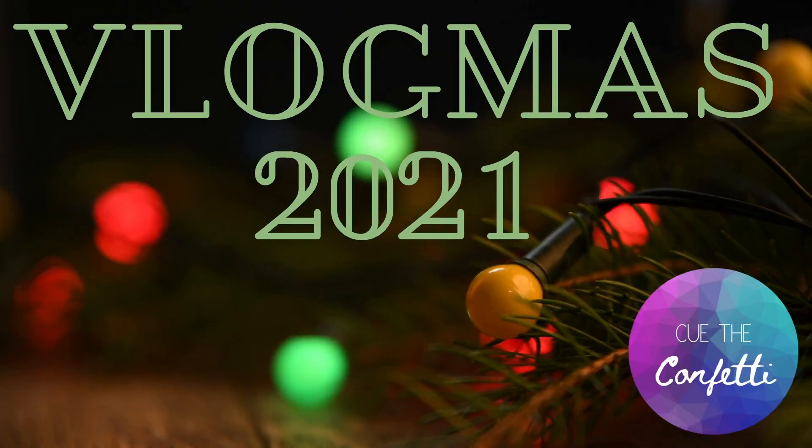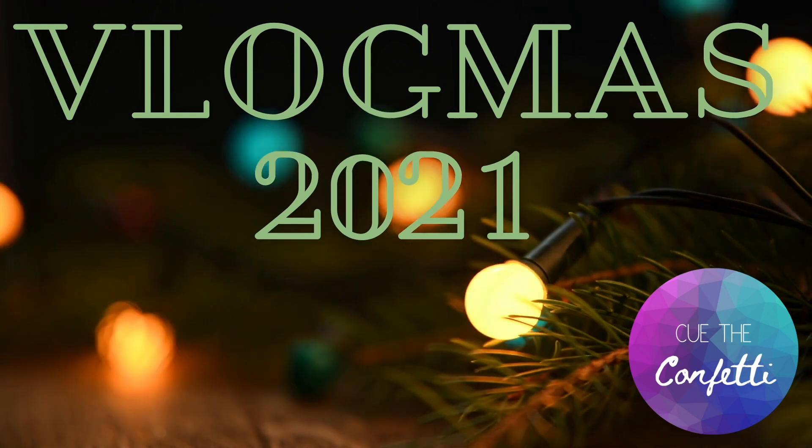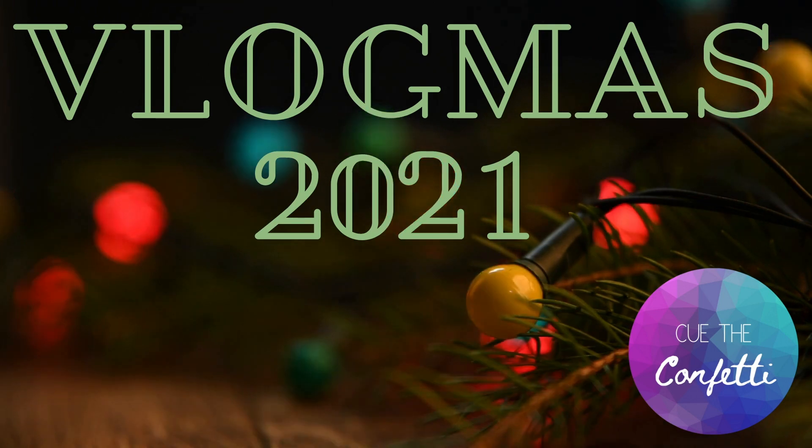Hi guys, and welcome back to Cue the Confetti. Today I am prepping my classroom for Christmas by making some heavily scented gingerbread Play-Doh.